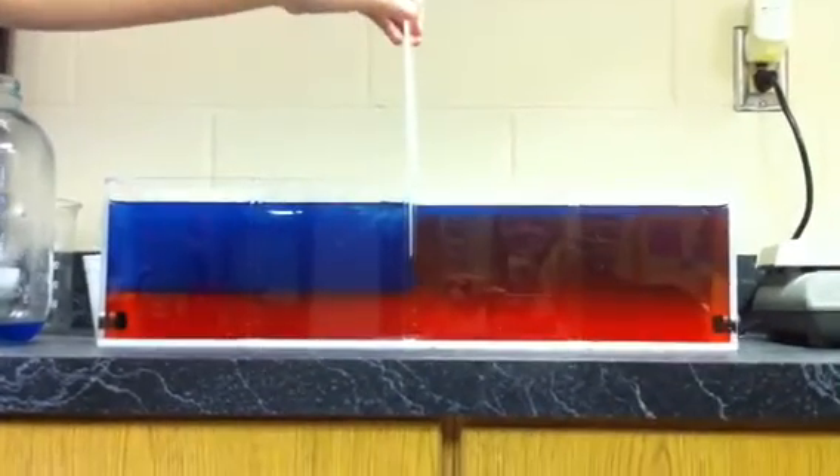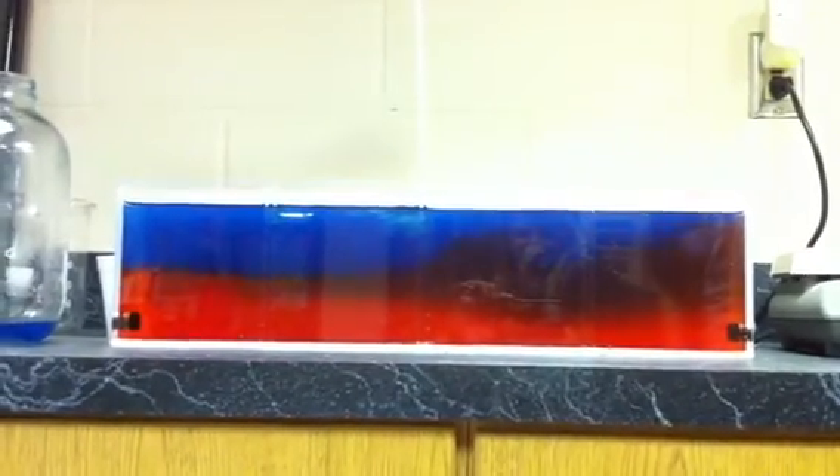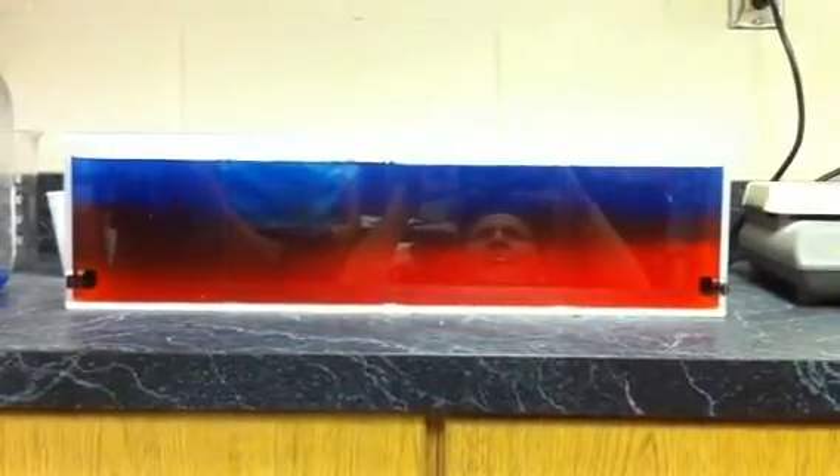Lift it up all the way now. Taste it. You taste it. Is it because of the ice? This is so weird. Now it's like starting to mix. Dude, it like won't mix though. I think it's the ice. Because they're not friends. That's good.